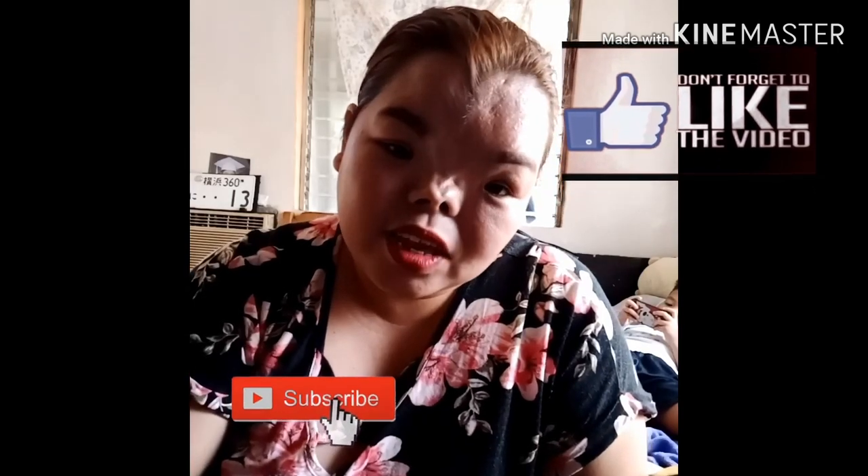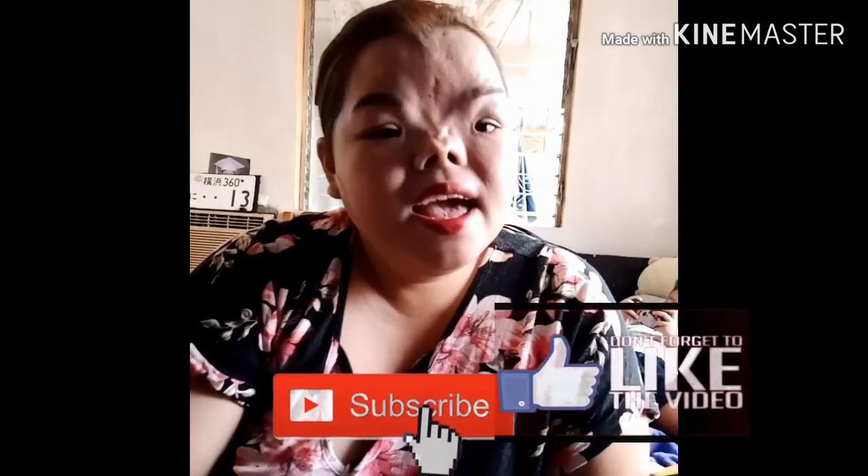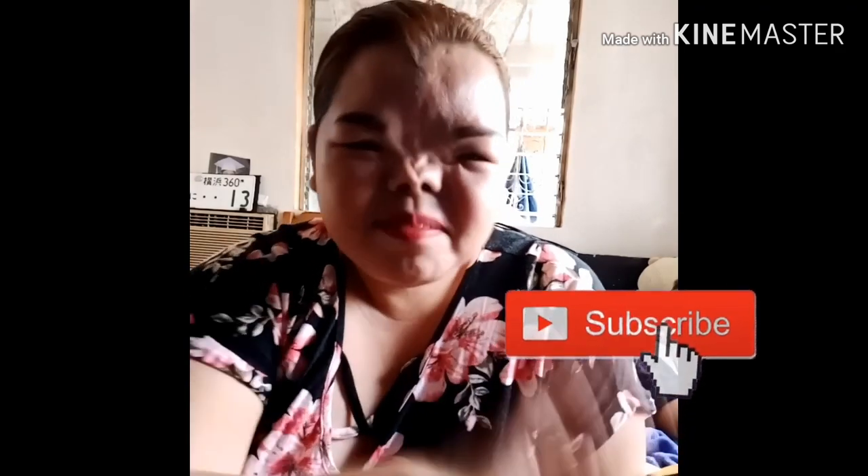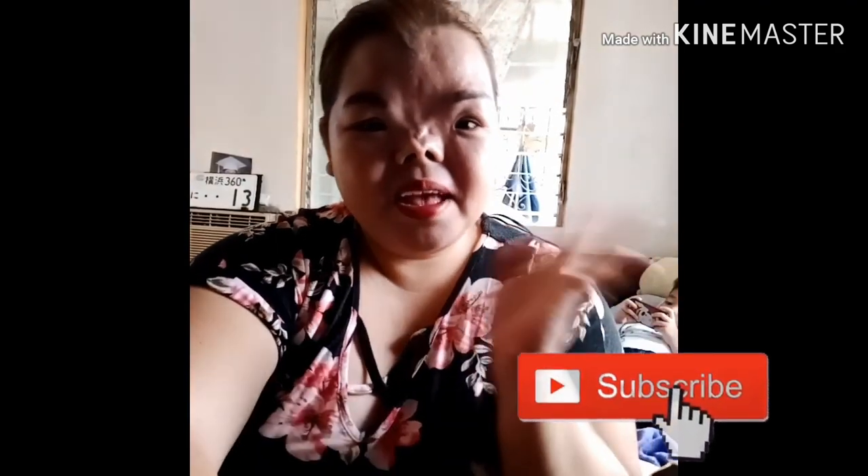Thank you for watching guys! Kung nagustuhan nyo itong video na to, alam nyo na ang gagawin nyo. Ang mga hindi pa nakasubscribe, please do subscribe, and like and share. God bless, thank you! See you again sa next video. Bye!